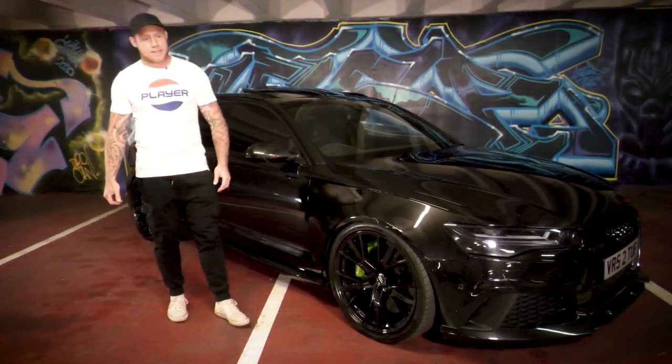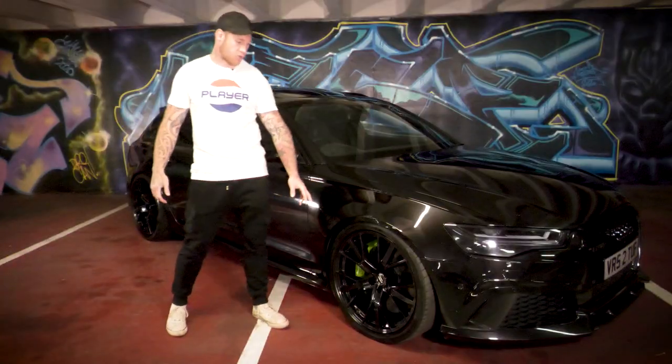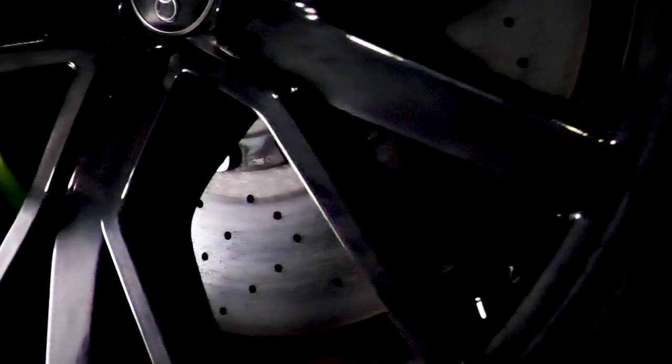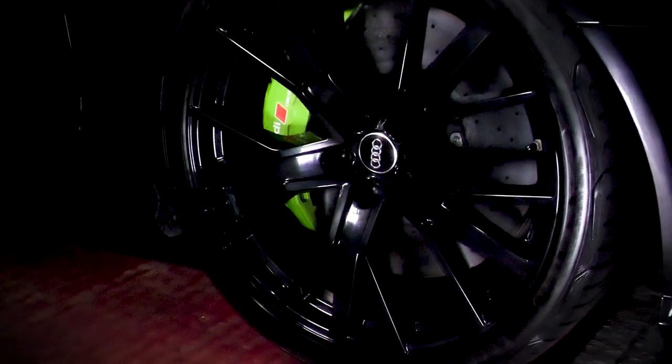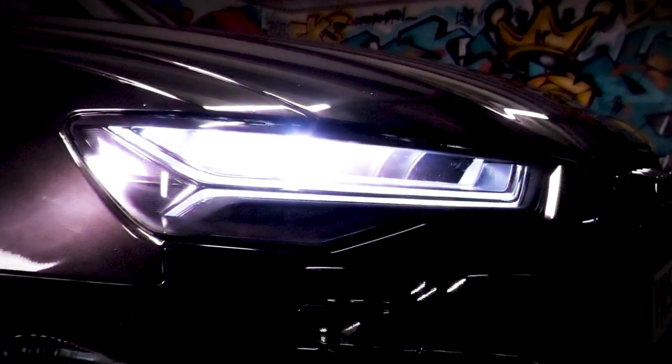It's got the carbon ceramic brakes, as you guys can see painted in a wicked acid green. The alloys here are still stock — I've had a few people asking what wheels they are, these are just the stock ones. I've painted them all black to try and murder the car out a little bit more.